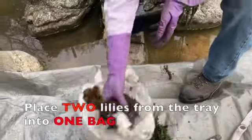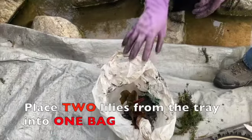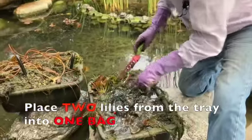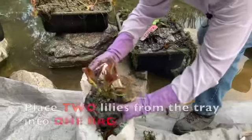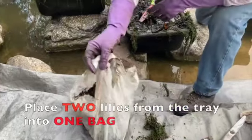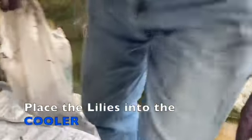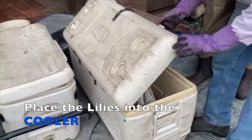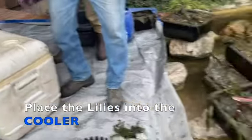We're going to save this — put it into a bag and keep this variety from this one tray in this bag. I'm going to save two of these, put them in here ready for replanting, then put them into the cooler so they don't dry out and keep them ready for replanting.